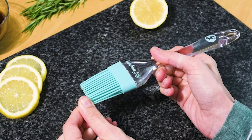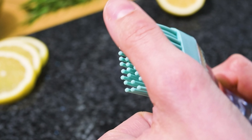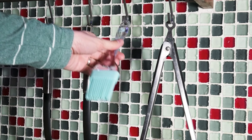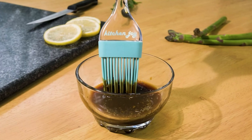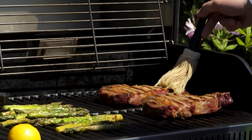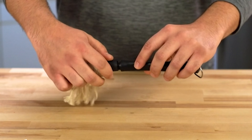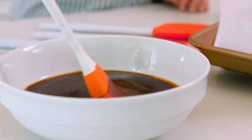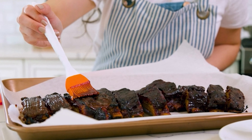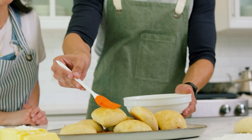Basting brushes come in all shapes and sizes, but they all have one purpose: to help you keep your food from sticking to the grill or stove. Whether you're basting a steak or brushing marinades on chicken, a good basting brush will make the job easier and more consistent. Our guide video on the six best basting brushes has all the choices you could hope for. We've included quite a few types of basting brush, so pay attention and pick the one best suited for your needs.